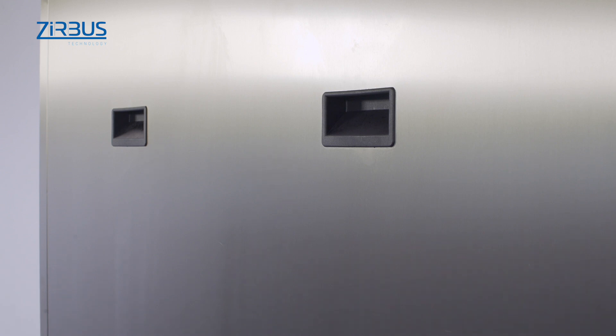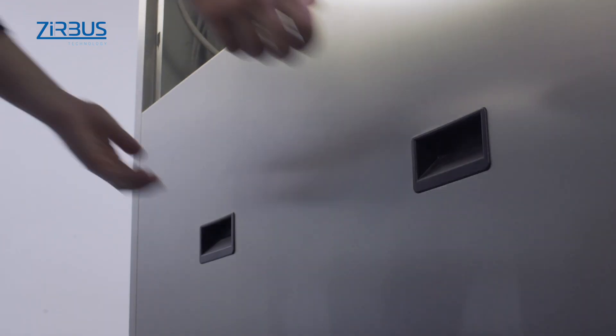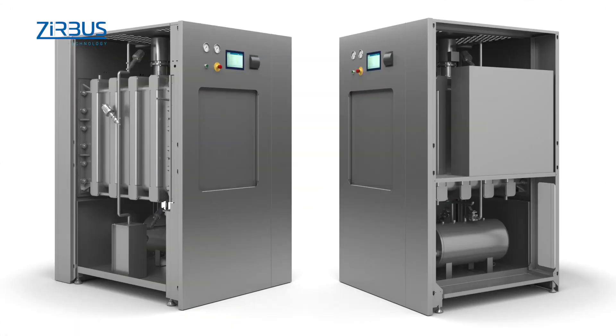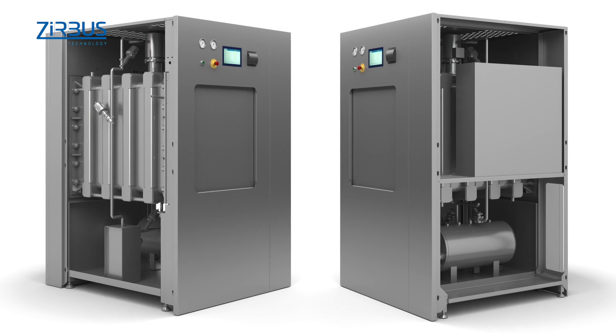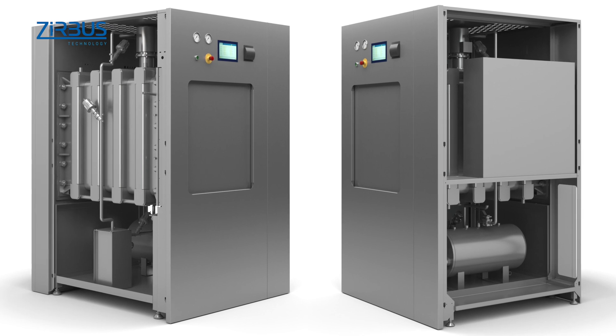The sterilizer was developed with an eye to more than just function. Considerable attention was also paid to cost-effective maintenance and cleaning. Maintenance is quick, thanks to its easy-to-remove metal housing. The recessed handles in the housing make the unit easy to disassemble, while rounded corners and edges make the inside of the autoclave easier to clean.